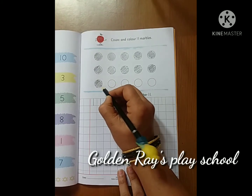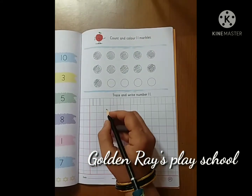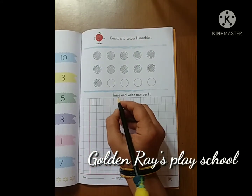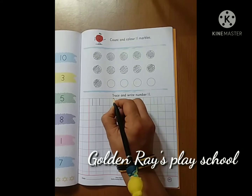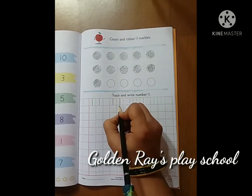1 and 1 is 11. Now we will start writing. One standing line, again one standing line. This is 11.